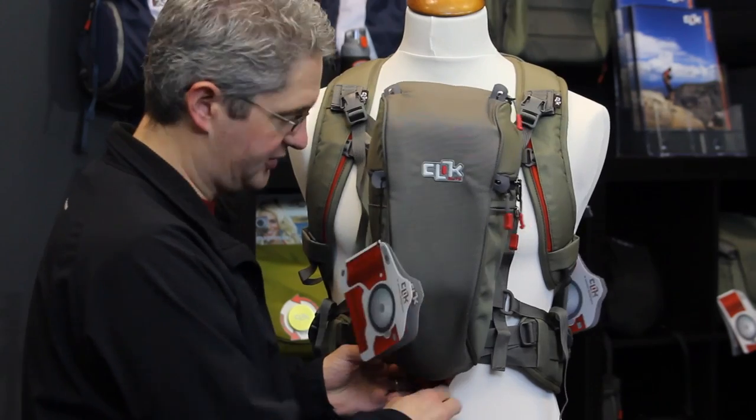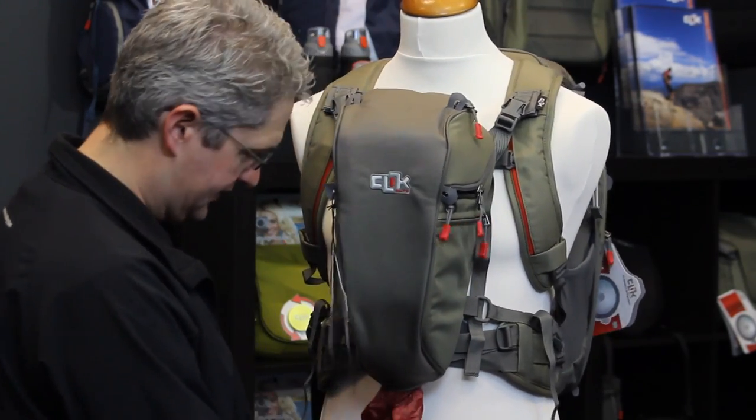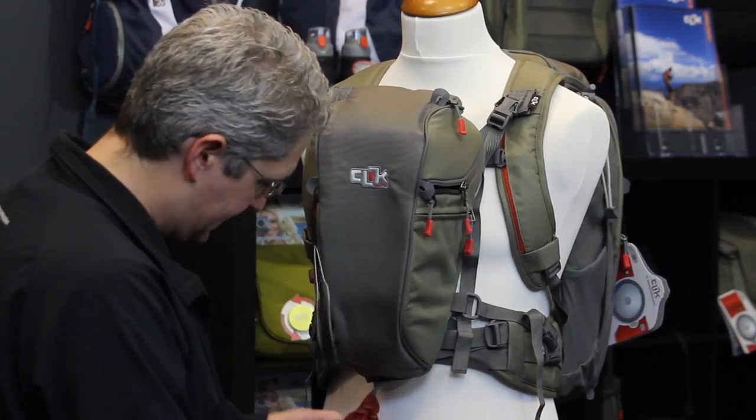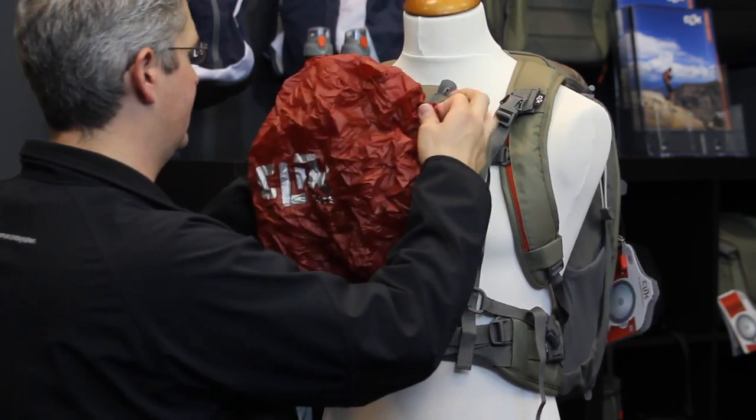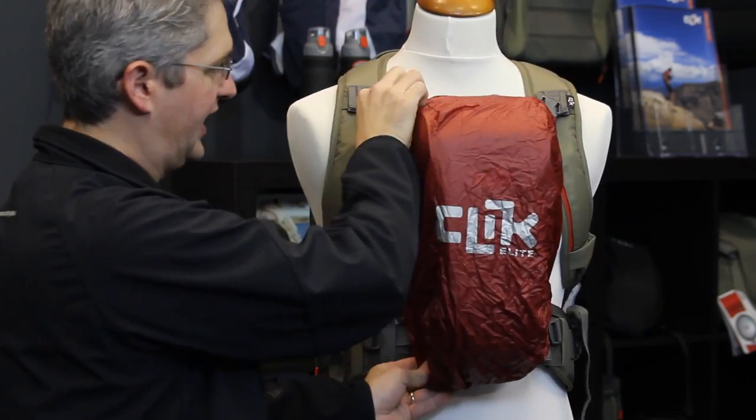The Telephoto Chest Carrier comes with a rain fly tucked into a compartment at the base of the pack. This rain fly can be pulled out instantaneously during a drizzle or rainstorm and slipped over the pack for a secure, dry packing experience. The Click Elite Telephoto Chest Carrier.